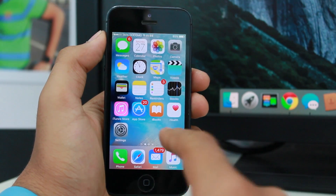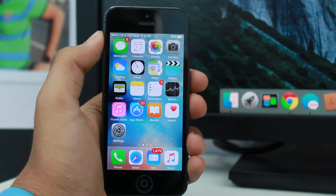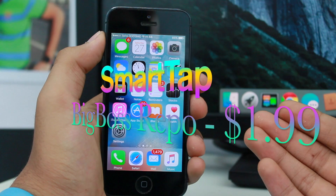Hey, what's up guys, welcome back to another exciting episode of Everything Apple. This is Puneet Khatri. In this video we are taking a look at a really great tweak which is available from Cydia.